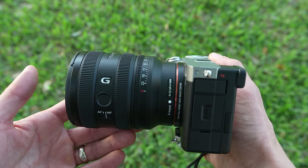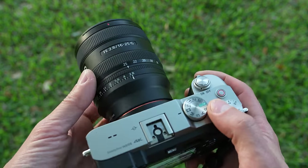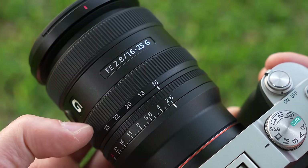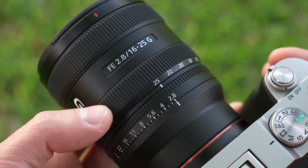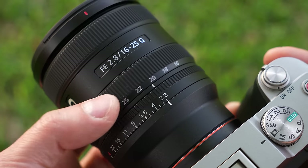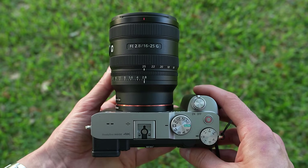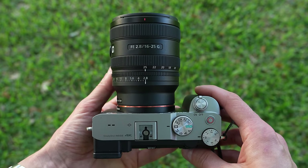This is where I mention the G Master, because that one has four XD linear motors, which are better, at least in Sony's reading materials. Mounted on my A7C, this is a good-looking, albeit generic Sony lens. It's compact, lightweight, and for running around on a small full-frame camera, it's about as good as it gets for an ultra-wide.